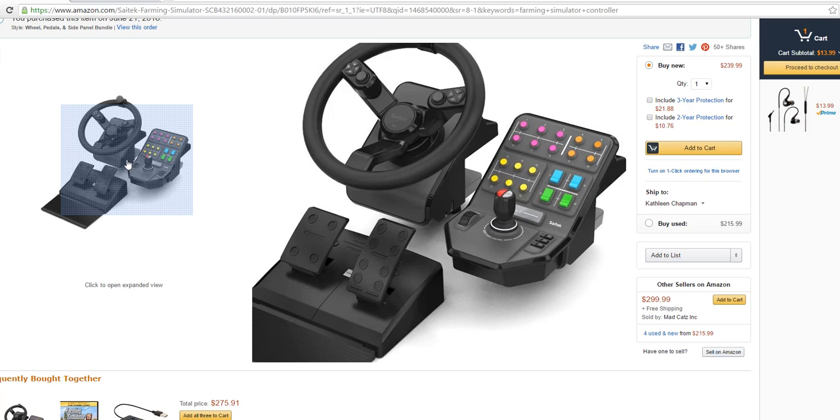Steer clear of this thing — no pun intended. I'm going to see what I can do to find a different kind of setup, because for $300 I should be able to get something that's already working. I hate Mad Catz — I've always hated Mad Catz. I've bought controllers of theirs before and never had them last more than 10 or 15 minutes of use. The Mad Catz stuff is absolute junk.